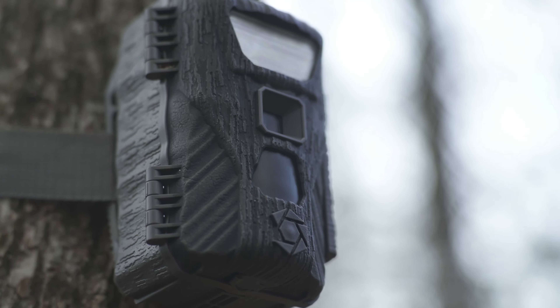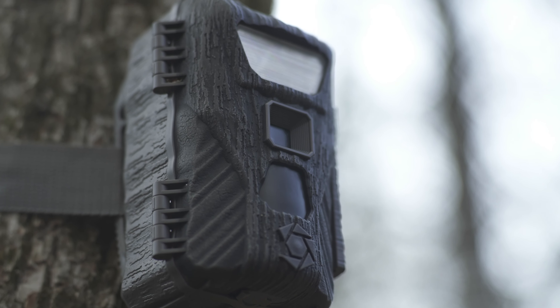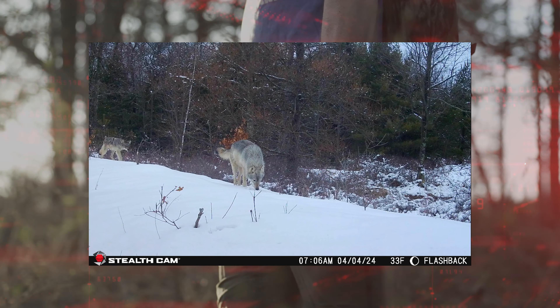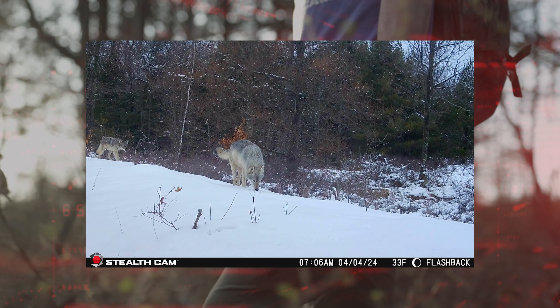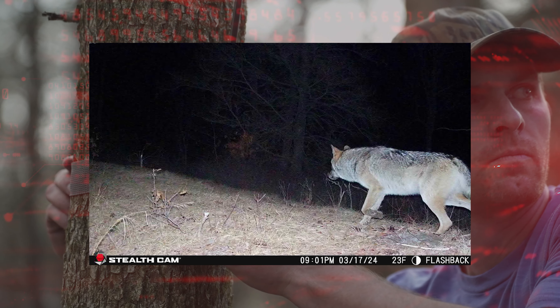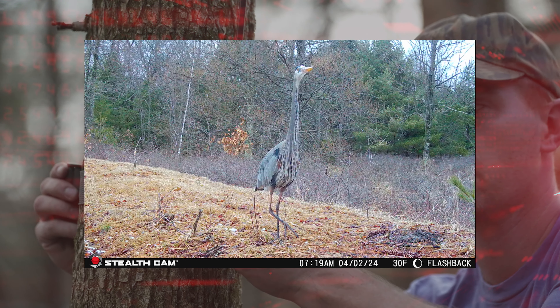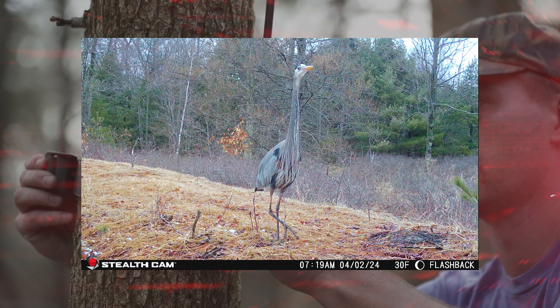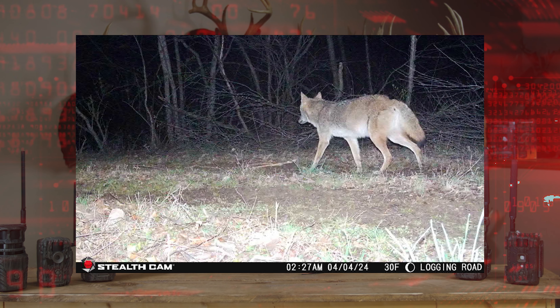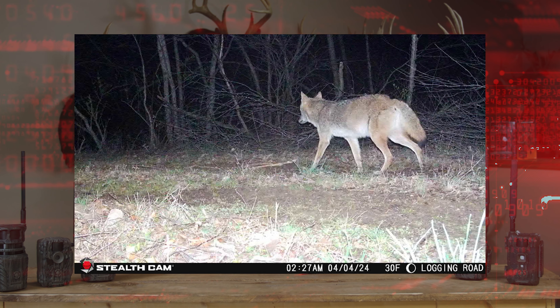When it comes to setup, you guys know how to run these cameras, but I'm going to reiterate a few things. If you're going to try to get some photos of predators, for example, put that camera nice and low to the ground where predators are going to be. You can use your woodsmanship, see where those tracks are, and get some really cool photos by setting that camera up lower to the ground, or maybe even on a log crossing on a creek. Use your creativity and get some neat photos with the Flashback.